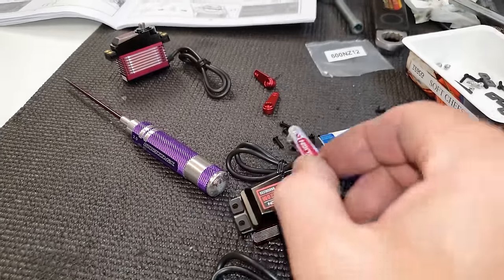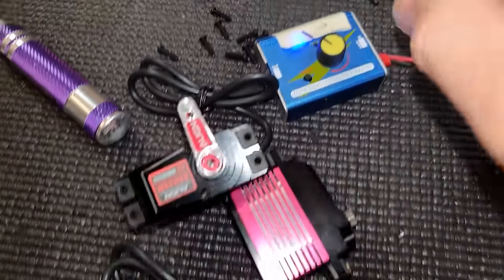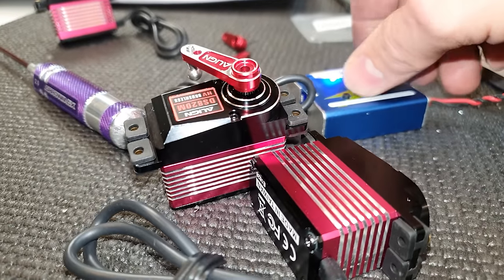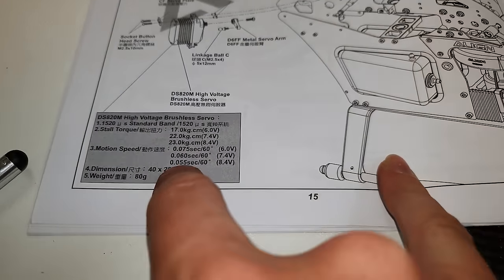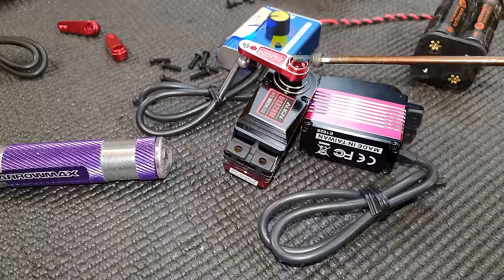Next we've got to fit the servo horn. I've plugged it into this servo tester, centered it up - and these servos are so smooth, listen to that. It's like a Swiss watch. The specs are high-voltage, 23 kilos of torque and 0.55 seconds on the speed - that's fast, and this is only on little AA batteries.